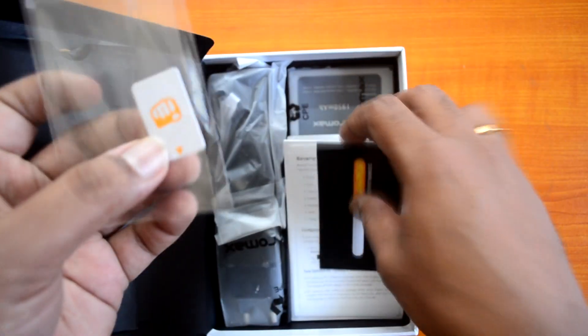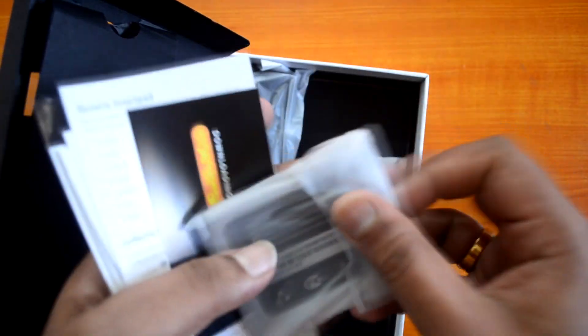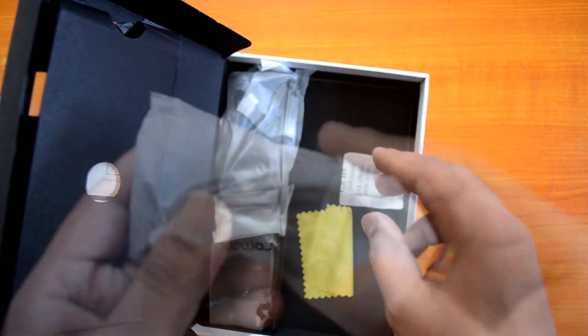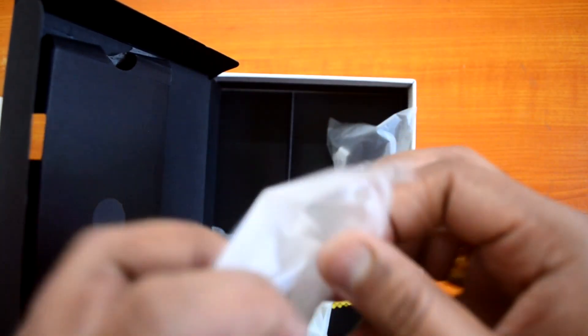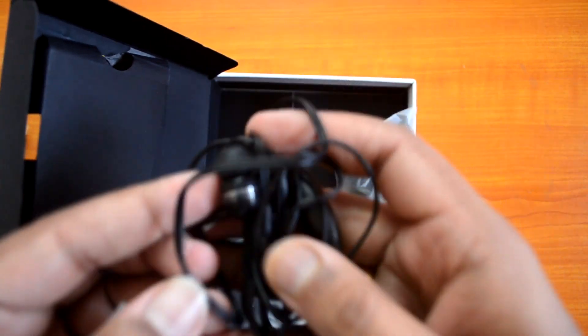Inside the box we also have a screen guard, manual, and warranty information. There's the 1,950 mAh battery, standard USB cable, charger, and earphones. The earphones are standard quality.